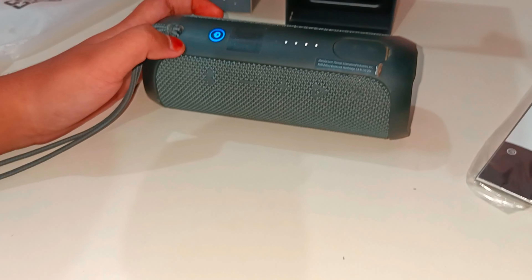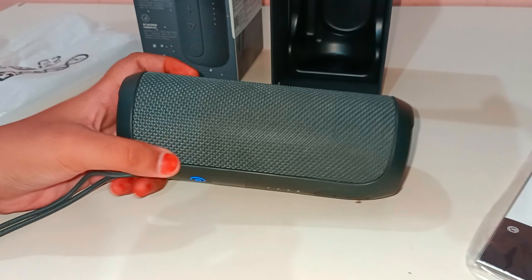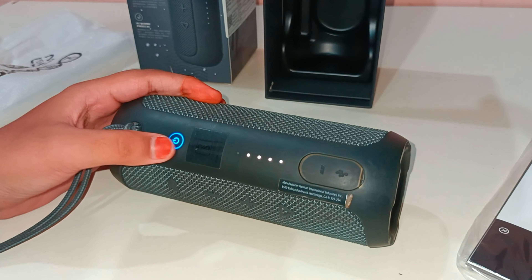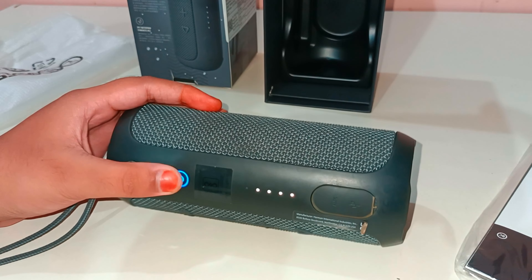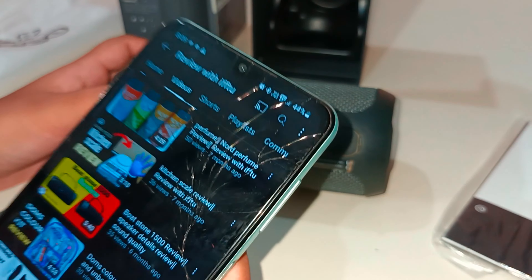So guys, you can see this is the JBL Flip Essential. You just tap it and then it will connect via Bluetooth. It doesn't let in dust and it's very comfortable. You can press this button just one time.